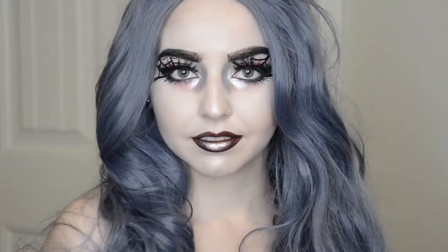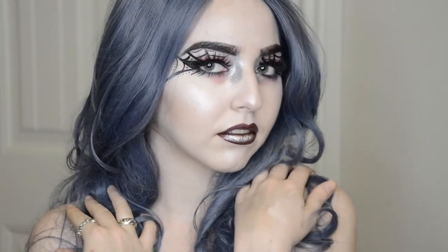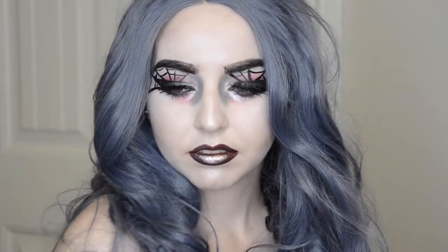And the final step, you're going to add your wig. I added some falsies off camera. And this is the finished look.